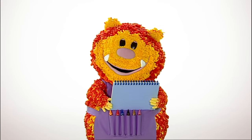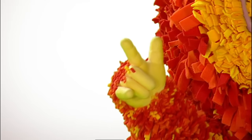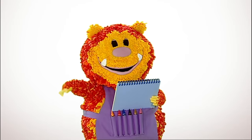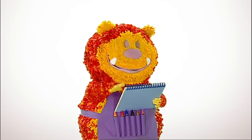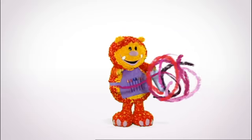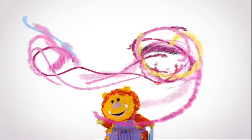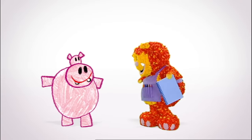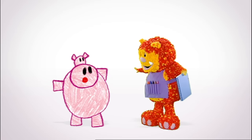Say the magic words with me: one, two, three, four, five — let's make our squiggles come alive! Oh, hello. I'm Dolores.